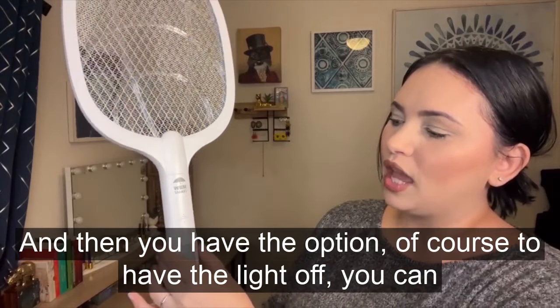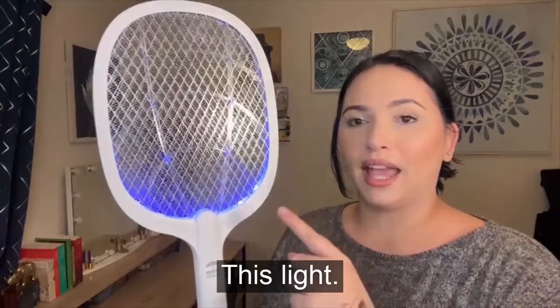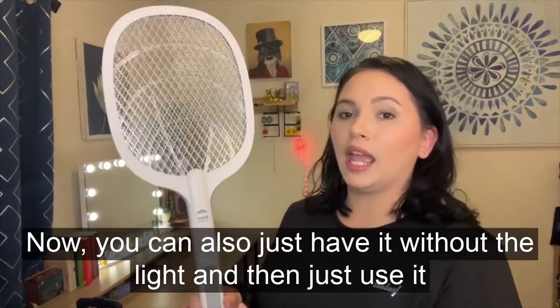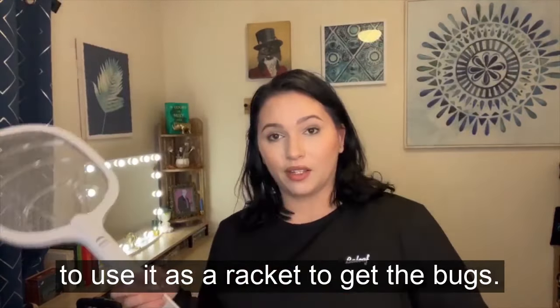You also have the option to have the light off and just zap bugs, or you can turn the light on, which will attract the bugs to it. You can also use it without the light and just use it as a racket to get the bugs.